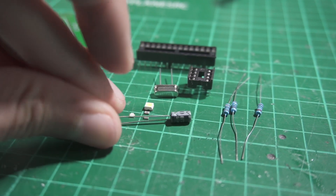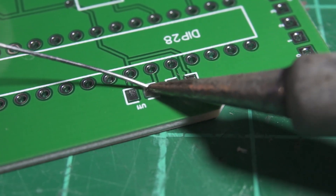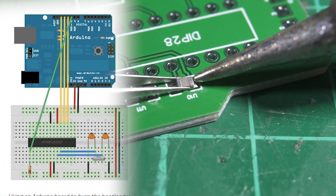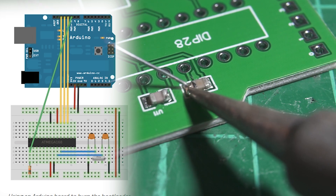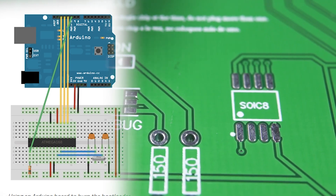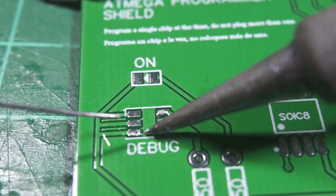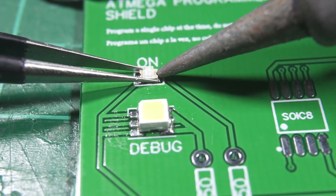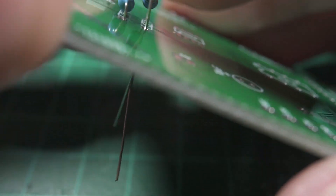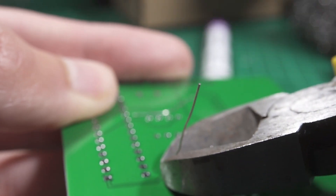We're not using many components — just a few capacitors, resistors, LEDs, and a crystal, which is the bare minimum for an Arduino to work. According to the Arduino website, for a standalone ATmega328P on a breadboard you need a 16 MHz crystal, a few resistors and capacitors, and that's it. I'm not a professional — this is just a hobby for fun. Let's fast-forward the soldering and get to the real test: whether the board does its job.